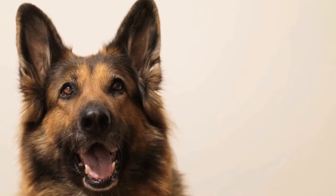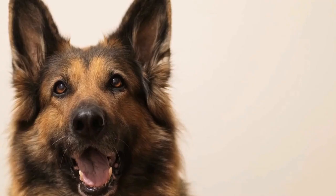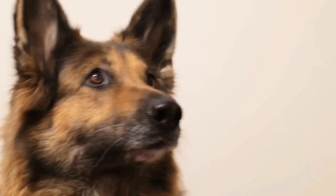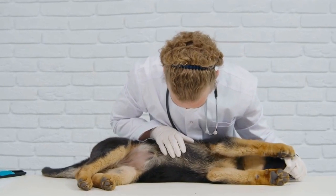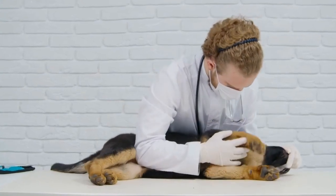Commercial dog shampoos can contain harsh chemicals, artificial fragrances, and other ingredients that may not be suitable for a German Shepherd's sensitive skin. By making your own shampoo at home, you can ensure that it is natural, safe, and effective. Plus, it can save you money in the long run.